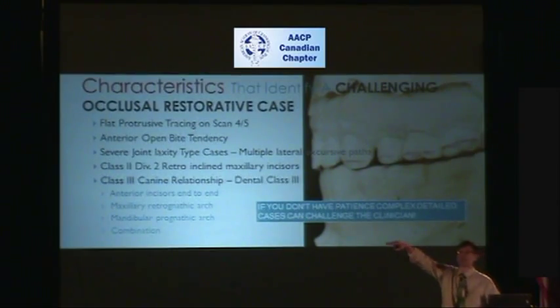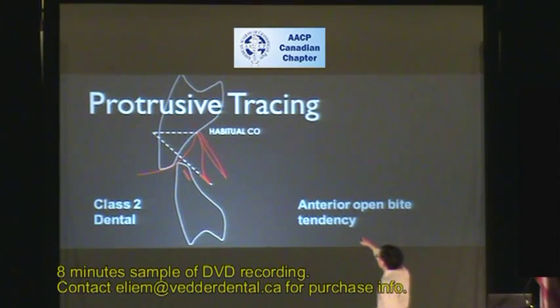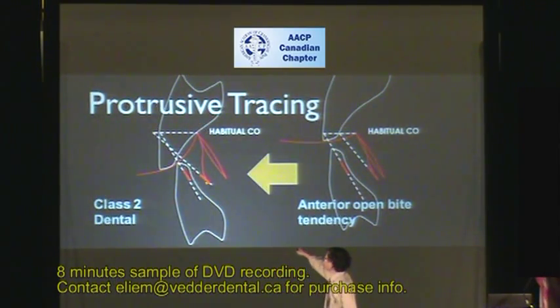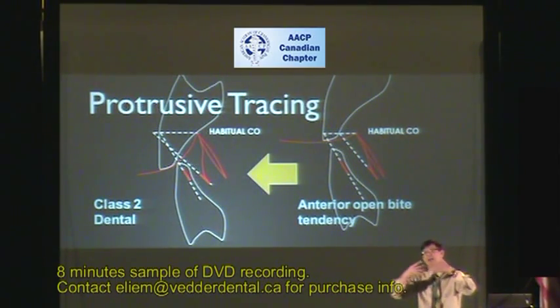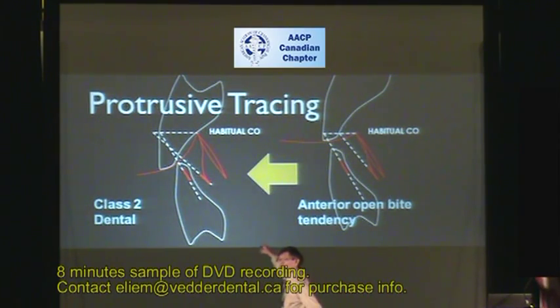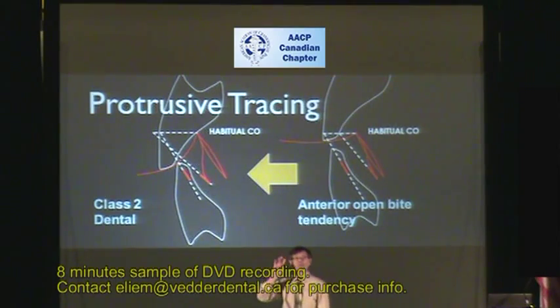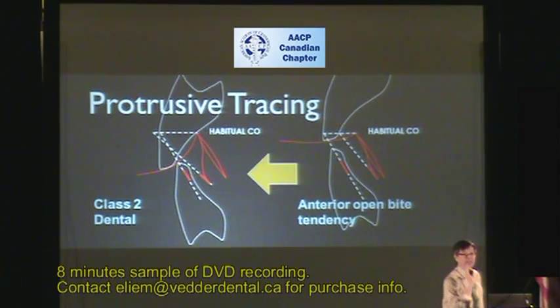Class II, Division II, with retruded maxillary incisors — protrusive tracing. Here is the habitual occlusion: the patient taps their teeth together because it's out of view and the jaw protrudes forward, due to the existing overlap. As the jaw protrudes forward and lets the jaw relax back — if you have TENS applied — you begin to see what we call a neuromuscular trajectory. That means the muscles are guided based on neurostimulation with TENS, with the actin and myosin protein filaments at optimal cross-bridging. But if you protrude and repeat this multiple times, you begin to see it breaking up engrams, and you might see a different neuromuscular trajectory emerge. That's where we get into what we call optimization — something very new, seen within the performance arena with athletes.